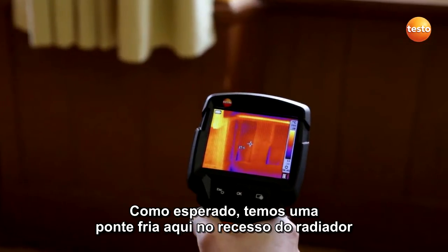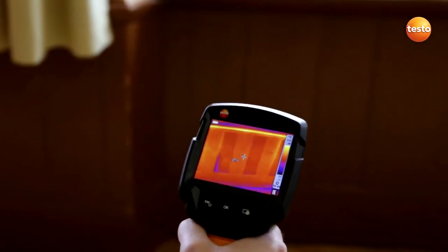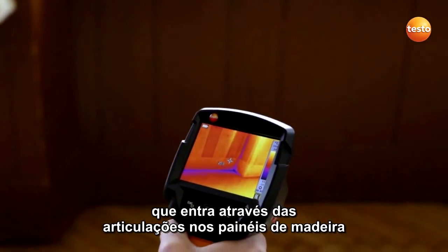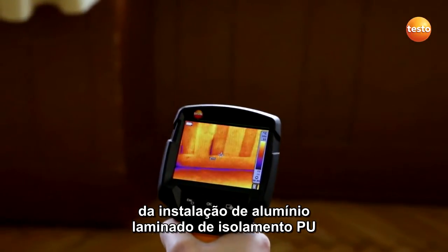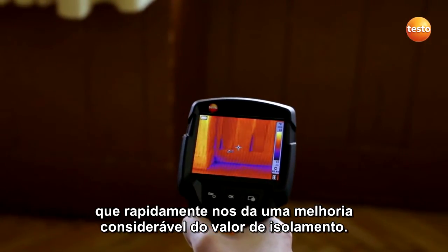As expected, we have a cold bridge here in the radiator recess. We can see this clearly from the fact that the cold air is entering through the joints in the wooden paneling. But we can deal with this quite easily by installing aluminium laminated PU insulation, which quickly gives us a considerable improvement of the insulation value.